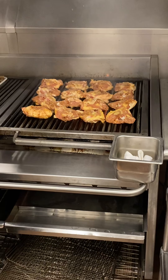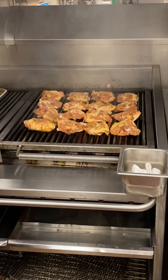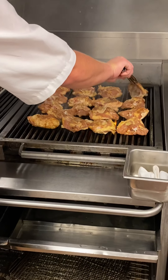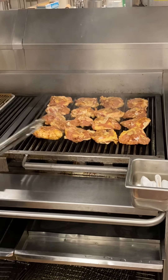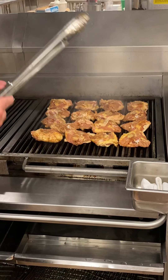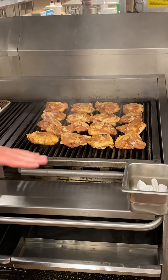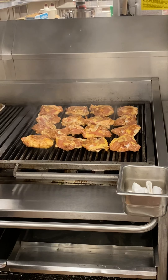Make sure that you are not flipping these too soon or the skin will start to stick and rip. You can see the skin is sticking — that's kind of a built-in indicator that it's not ready to flip. The moment a crust is formed, that's going to let us know when it's time to flip. So if it's sticking, let it continue to cook and then it'll naturally release from the grill.